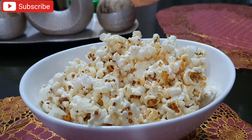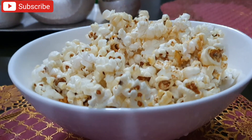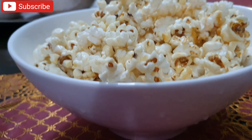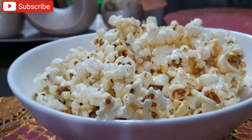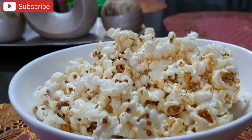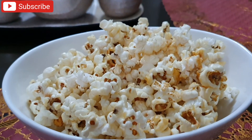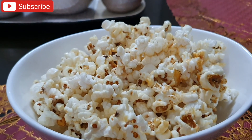Here we are — this is it! Finally, we've got popcorn. Look how hot and beautiful it looks! Thanks for watching — I hope you enjoyed watching my first attempt at making popcorn.